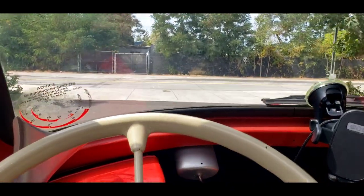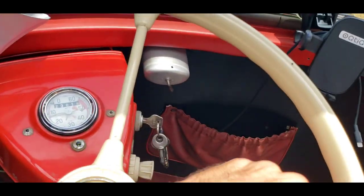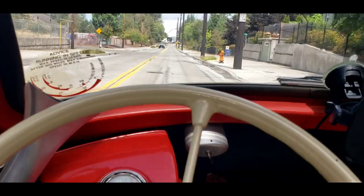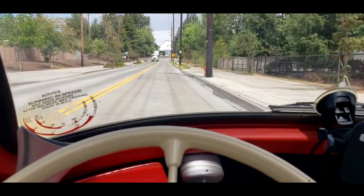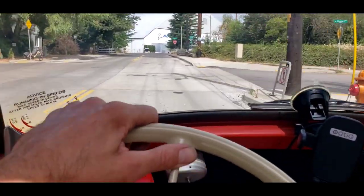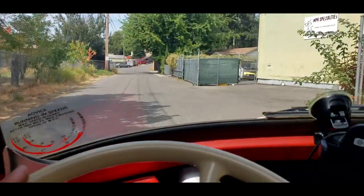First gear around the parking lot. Turn signal — and we've got a horn issue when turning. Going back through the gears: second, full throttle — that's super powerful. Third gear. Seems to lose a little power on the top end; I'm not sure what that's about. Third gear picks up pretty good. Let's try fourth. Hard on the brakes — they work all right. They're not scraping. Need to get down into second gear. She's running great.